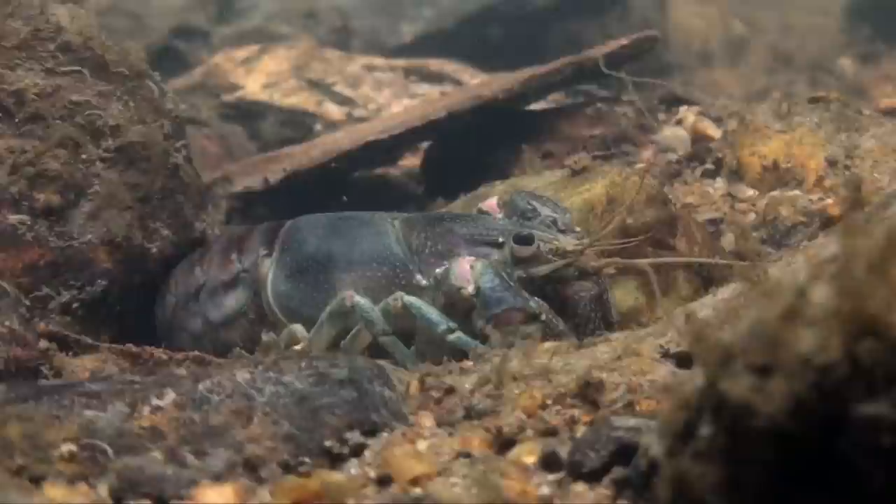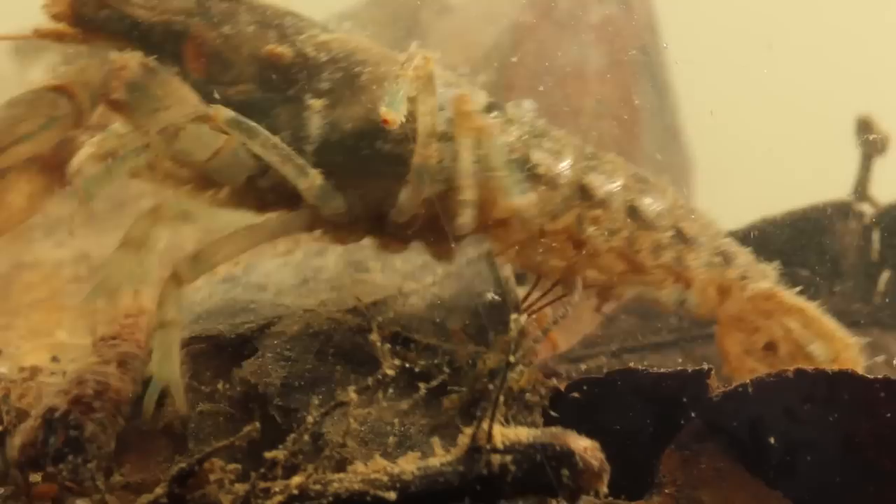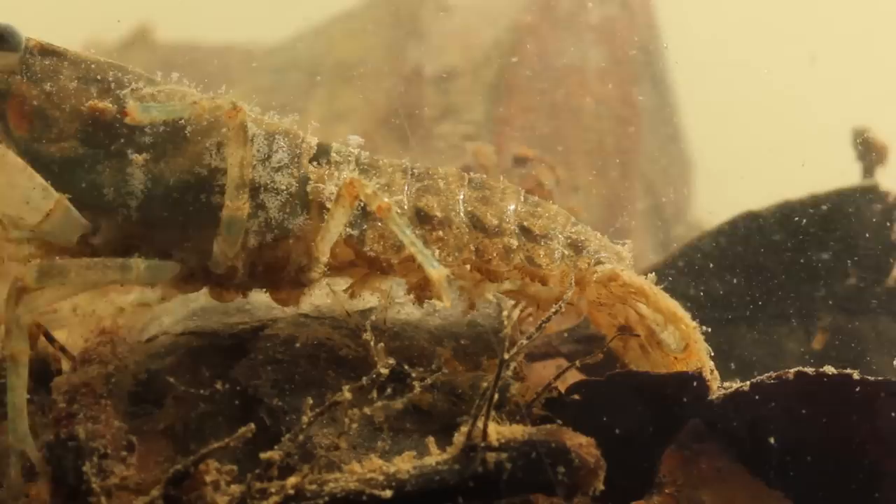Whether you call them crayfish, crawdads, or mud bugs, these little critters inhabit just about every body of freshwater in North America. As compared to, say, a mayfly nymph, they're gigantic in size and represent a substantial and sought-after meal for a myriad of both cold-water and warm-water fish species.